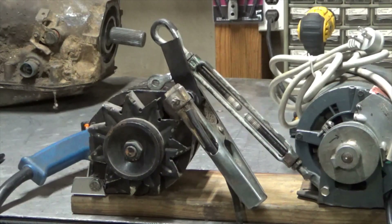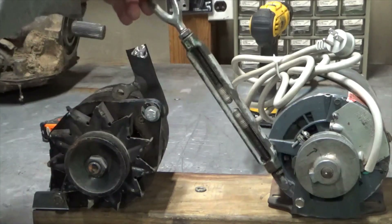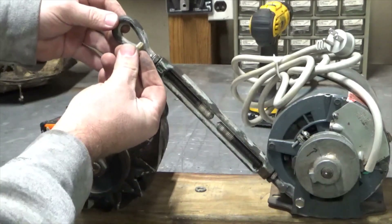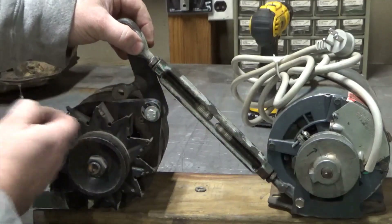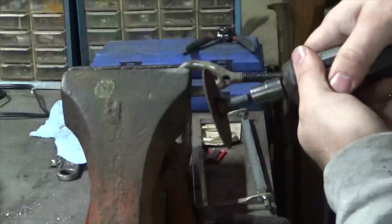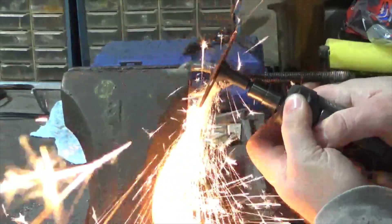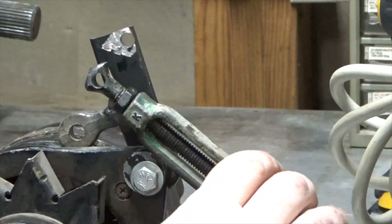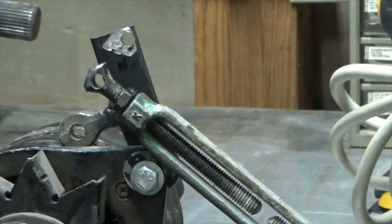We're going to weld up a couple of brackets here together. So we've got it basically here now — I think what I'm going to do is drill a hole right through here, cut these off, drill a hole right in the top corner, bolt it together, then the turnbuckle can tighten the belt. Basically this is what we end up with and I'm just going to stick a bolt through there, then it should work. Pretty crude, but it gets the job done.